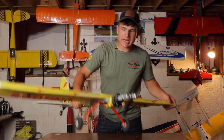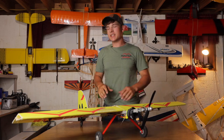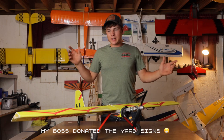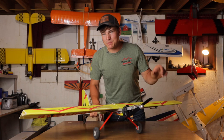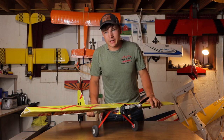Alright guys, today we are checking out this very basic, very simple airplane I designed and built by myself using only the basic materials I had laying around the house, including three yard signs. You're going to want to see this thing, especially at the end of the video where I try to fly it — and I barely got that accomplished.